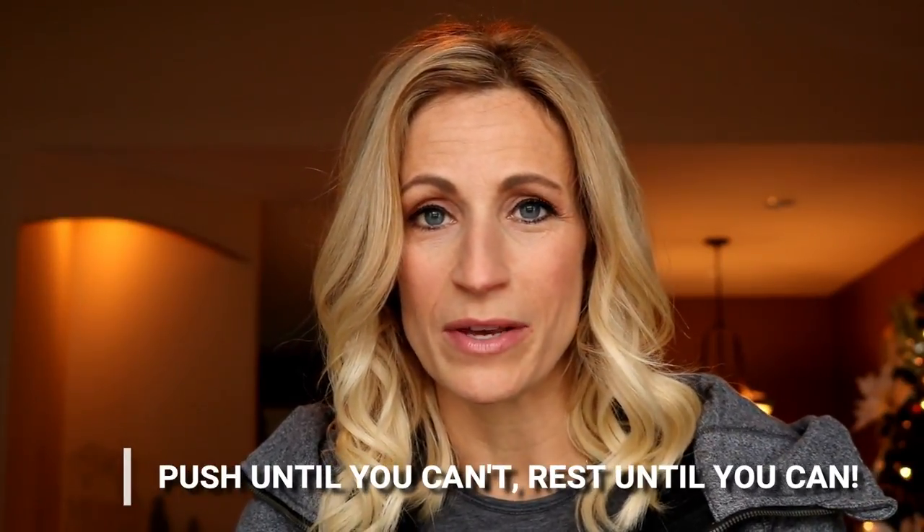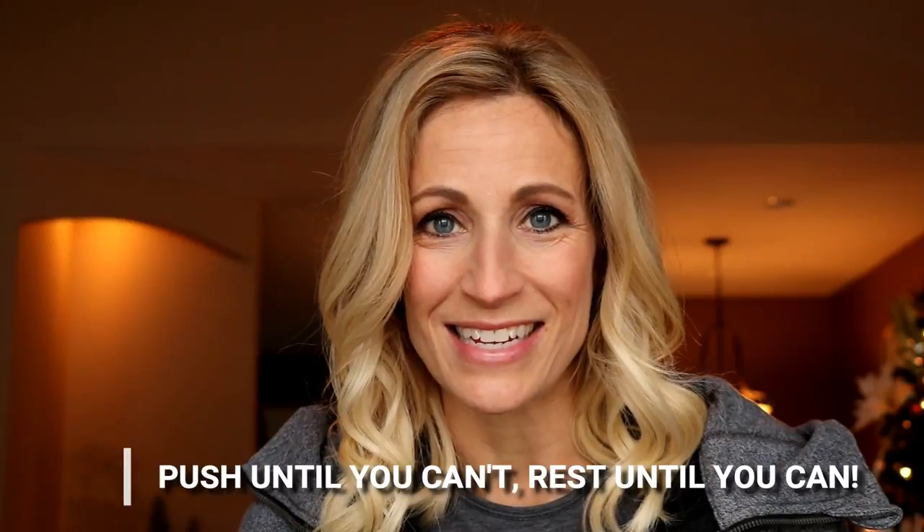Grab some water as you need. I like that adage: push until you can't, rest until you can. Make sure you go at a high intensity. Remember, here at Move Daily Fitness we are all about doing fitness, wellness and nutrition in a way that's sustainable for the long haul. If you are new here, consider subscribing. If you want to do this workout later, check the show notes below — it's all listed right down there. We've got 45 minutes on the clock and we are starting right now.